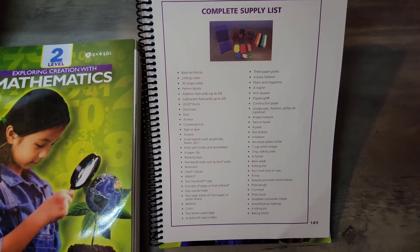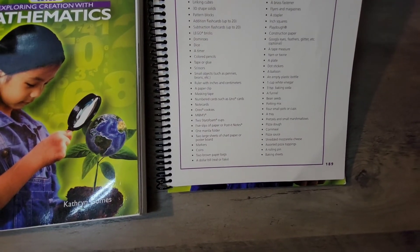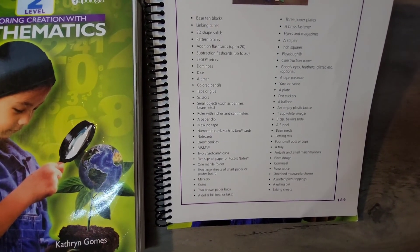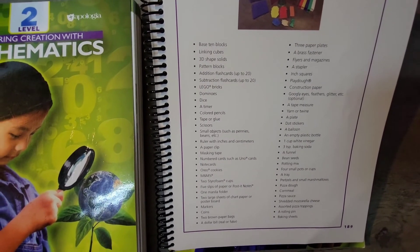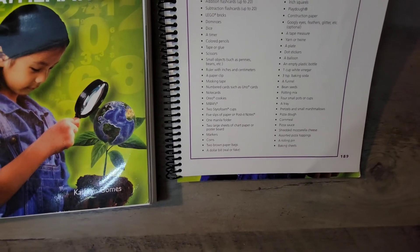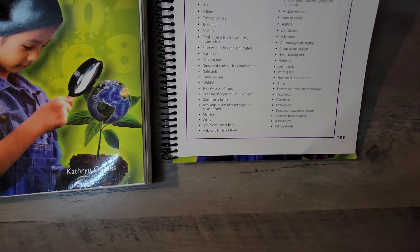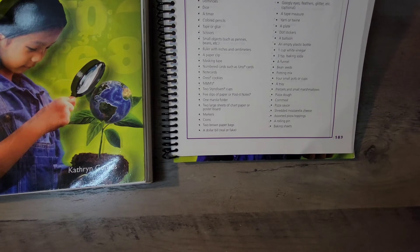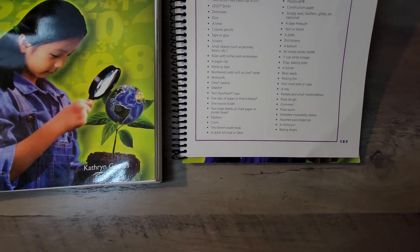At the very end is a complete supply list telling you everything you'll need to make the games fun — most of which you can find around the house. Items include a stapler, construction paper, paper plates, LEGOs, dominoes, a timer, note cards, M&Ms, and Oreo cookies. Now I'm hungry!